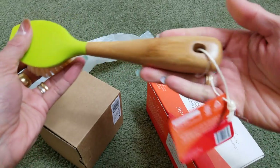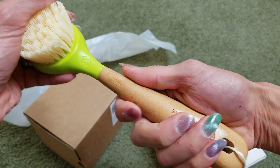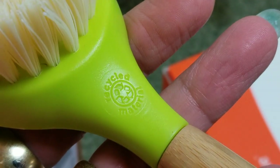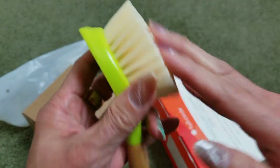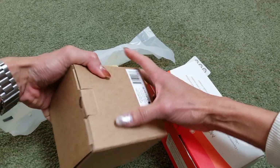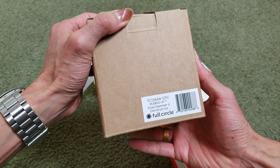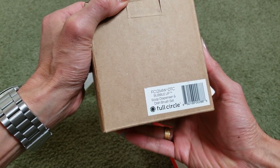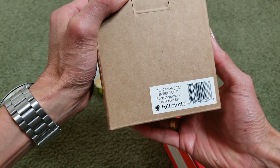The brush is very bristly and right here you could scrape something out of your pan or your dish. I like this wooden handle right here. Let me see what else is in here — this one's the Bubble Up soap dispenser and dish brush set.